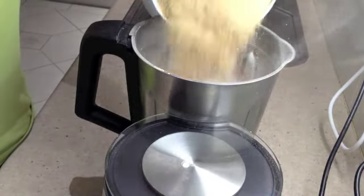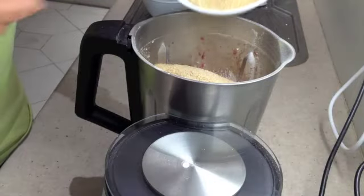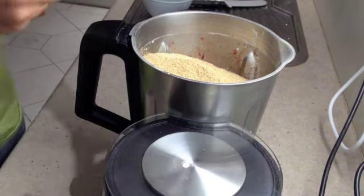Add in the flour, the wheat germ, the bran, and the egg. Then you set it to the knead function for 2 minutes.